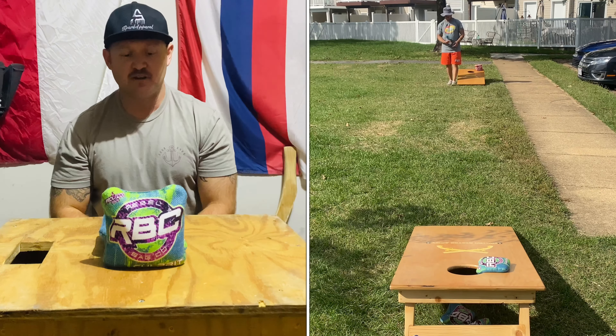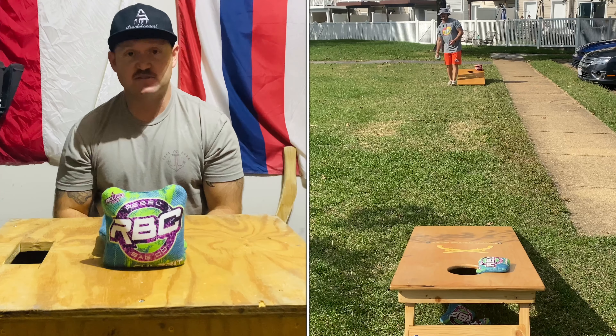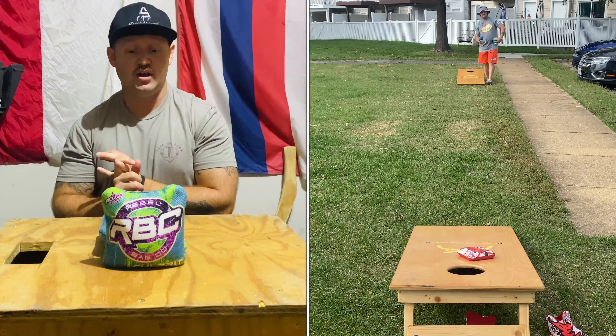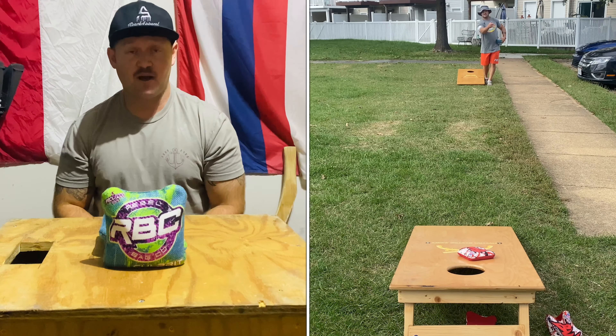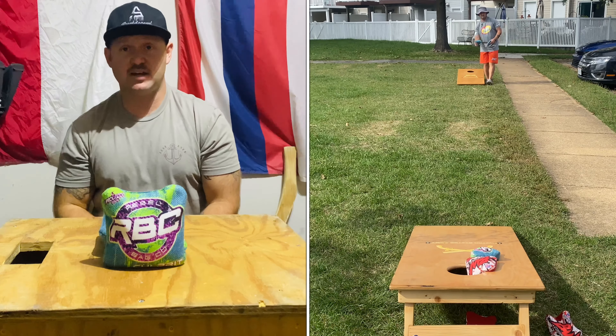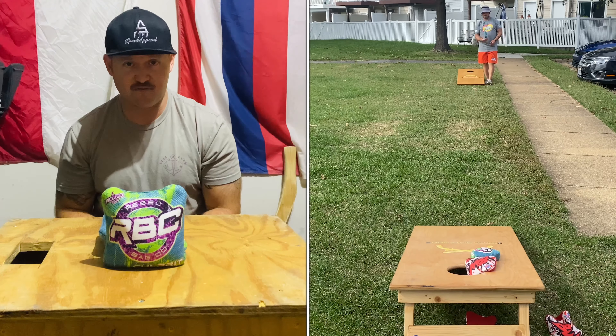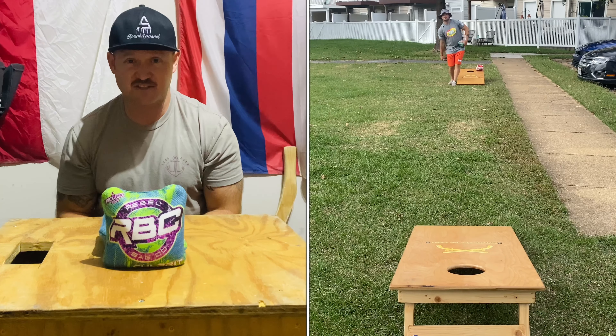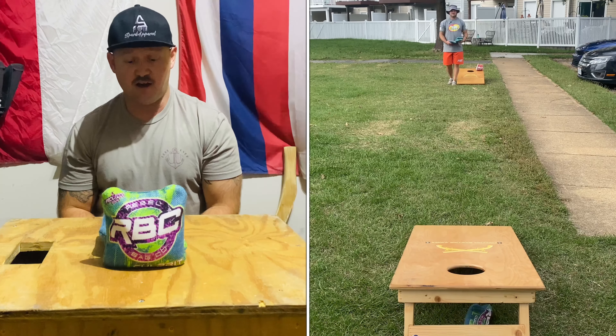Now the speeds on this herringbone carpet vary — by break-in process, by how clean it is, by how fuzzy it is. Brand new out of the bag, it's going to play about a 6. When it's pretty stiff, it's playing at about a 6. Once you start to break it in, depending on your break-in method, it'll drop down to about a 5, and it kind of stays consistently around that 5 until it gets beat in pretty well, starts to fuzz up pretty good, and then it could drop down to about a 4. But we're going to call it a 5.